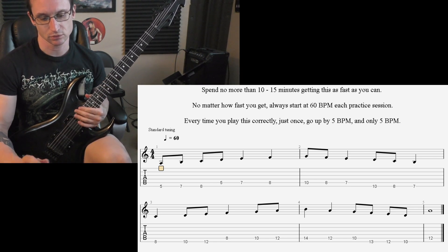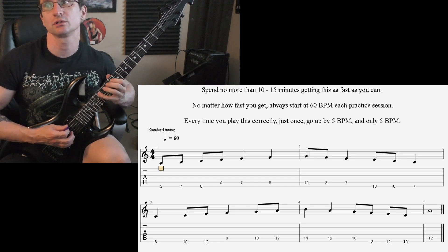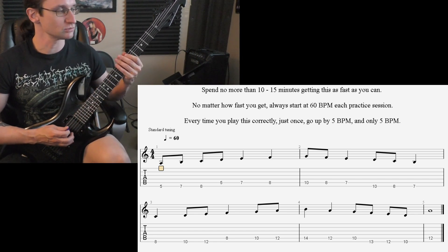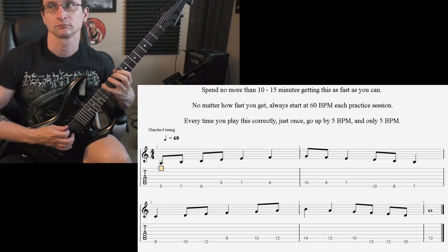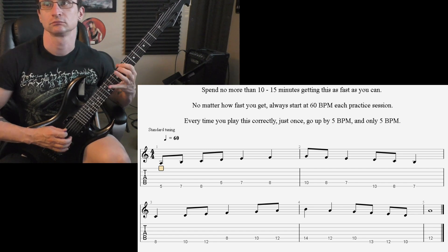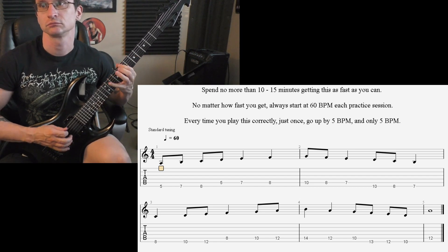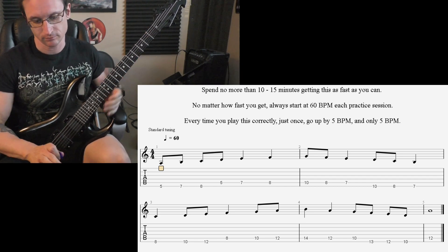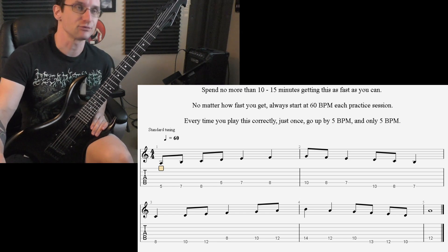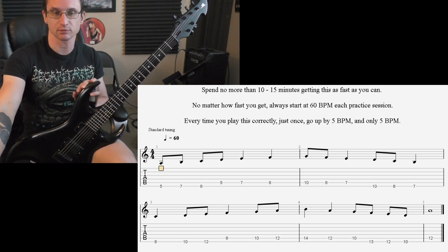Moving through the speeds — 120, then 180, then 240 BPM. And yeah, just when you've got some time, practice that mode stuff and get familiar with the different sounds you can create starting on different notes. We'll see you next time — if any questions come up, let me know. Alright, see you soon.